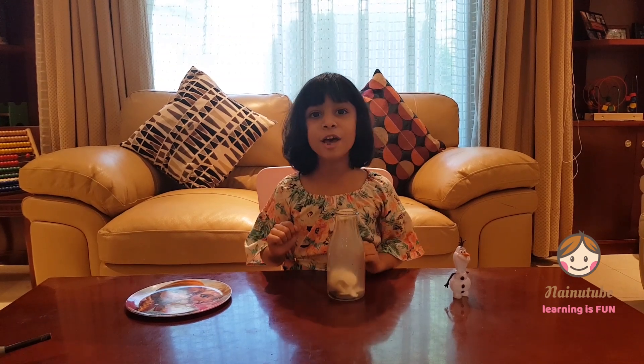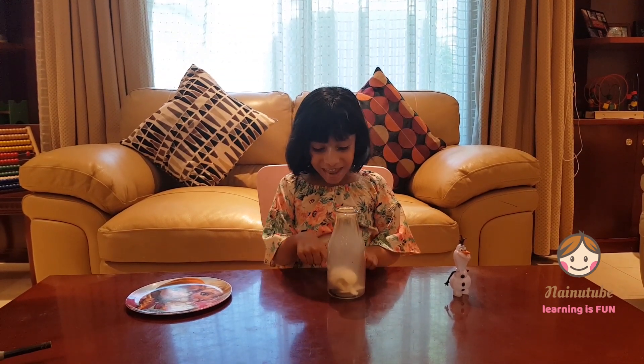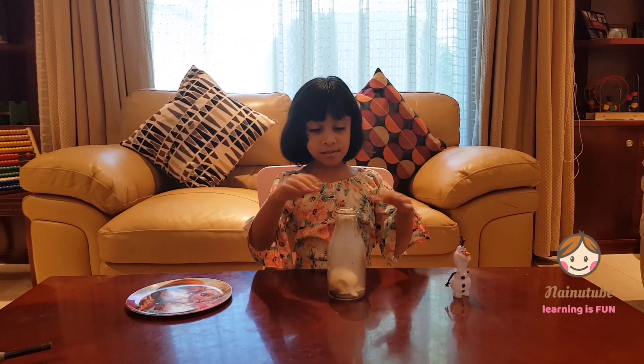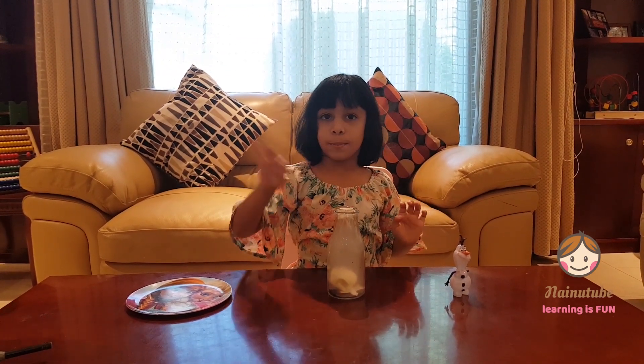Whoa! Look at that! The egg came inside the bottle! Let's clean up the smoke a bit.